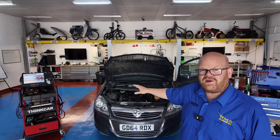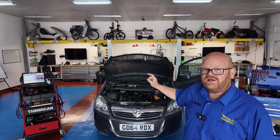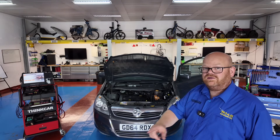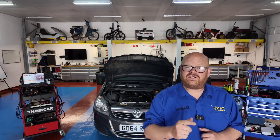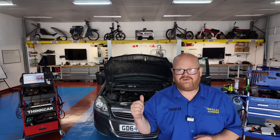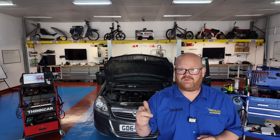This car was sent to us after a thousand pound replacement ECU was fitted and it's still no start. Let's walk through what really went wrong with it and what was missed. If you're a technician, a garage owner or even a DIYer, this is going to be a perfect example of why you need to check your powers, your grounds, your communication, and load test everything before you start fitting parts.